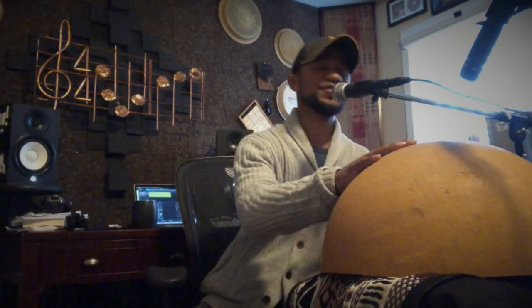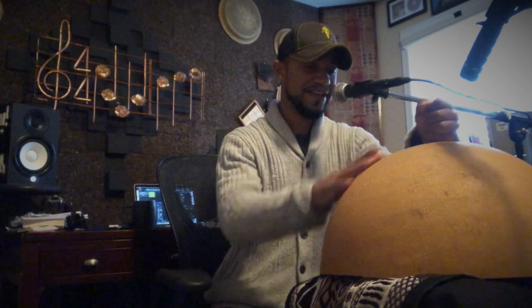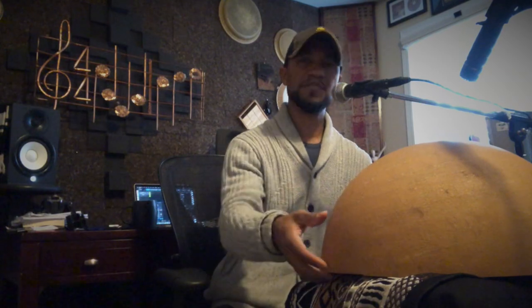It'll be on iTunes, Spotify, and also here on YouTube, so hit the subscribe button and notification bell and you'll be notified as soon as that happens. Anyway, this instrument right here — the calabash — is basically a gourd, a seemingly deceptively simple instrument.